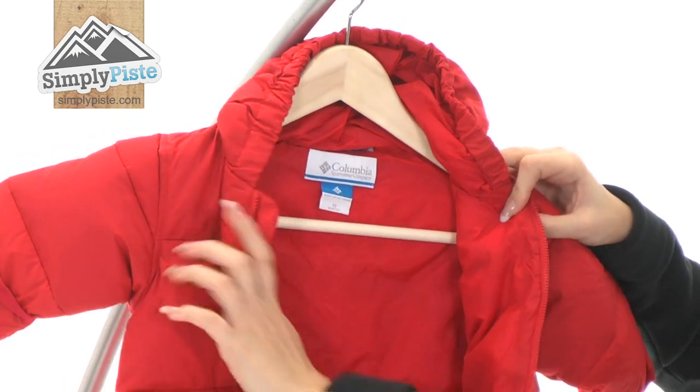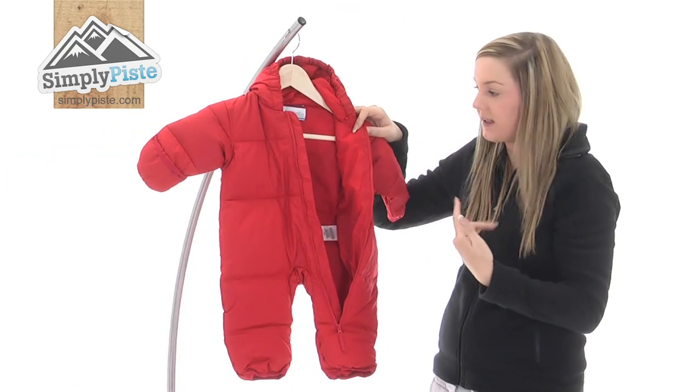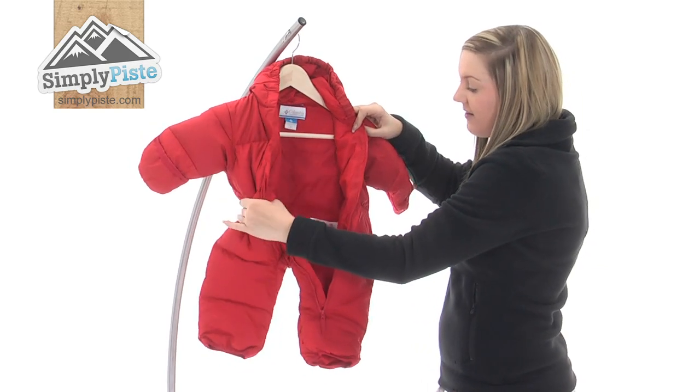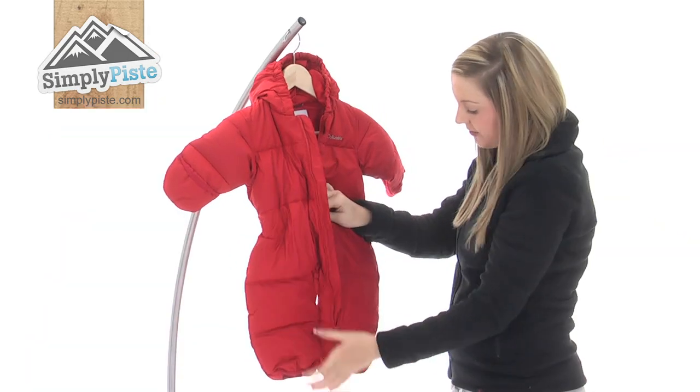The material on the actual inside itself is a really lovely brushed material, so it's really nice and comfortable. They've even incorporated a little name tag as well, so you can put your child's name in there if you want to.